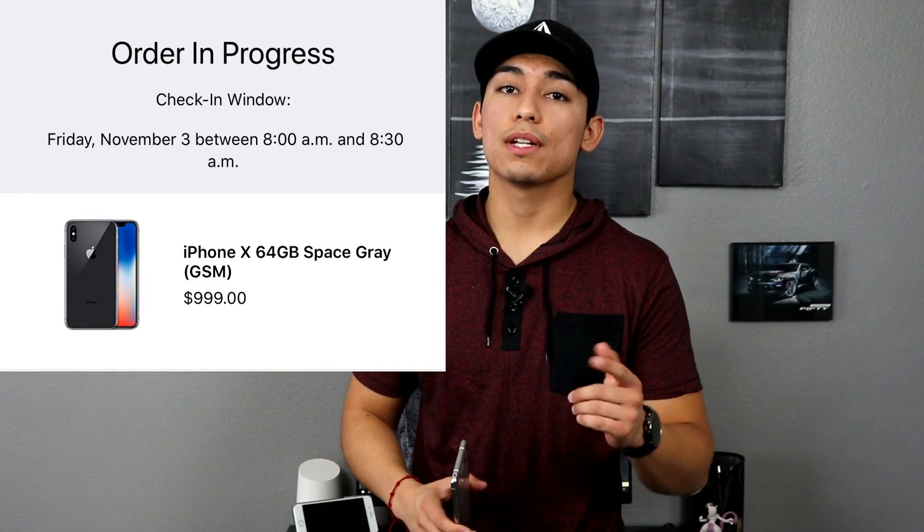Hey, how's it going everyone? Hope you guys all had a good Halloween. It's practically the end of the year — we just got a few more months left — and I have been using the LG V30 for some time now. I think this is the phone that's gonna get me into next year, so I do wanna give you guys my full review. There are other phones like the iPhone X coming out, which I did pre-order and I'll have that here for you guys on the 3rd. Stay tuned for that, but in the meantime, let's check out the LG V30.